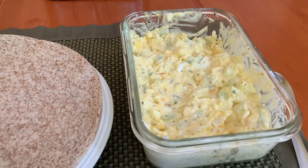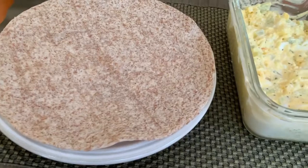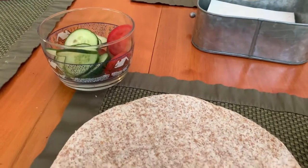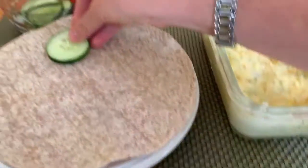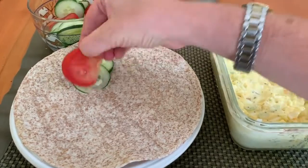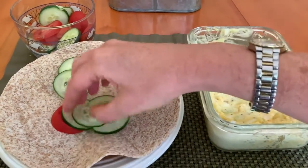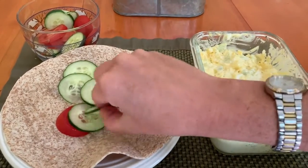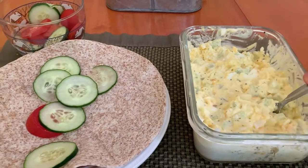I'm going to show one easy, healthy example of how you could use this dish. I've got a whole grain tortilla and some sliced up cucumbers and tomatoes, so we're just going to put those on here and spoon on some of our egg salad.